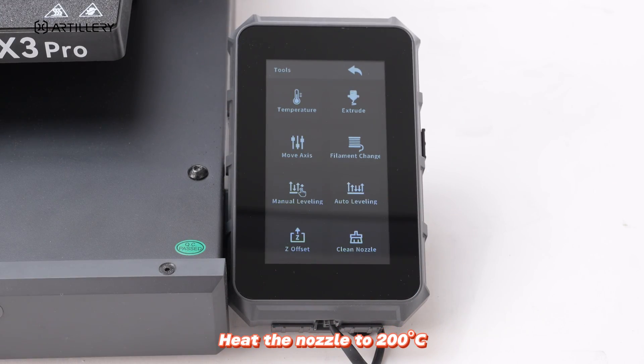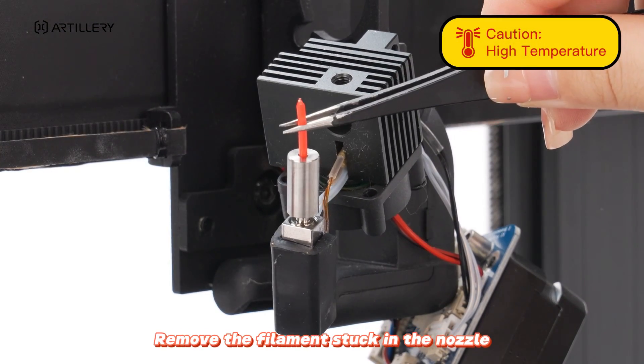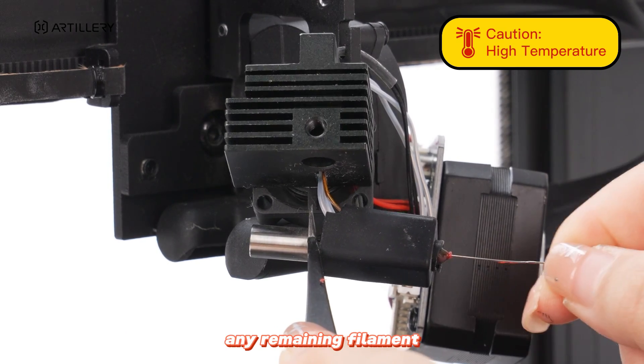Heat the nozzle to 200 degrees Celsius. Remove the filament stuck in the nozzle. If no filament blockage is found, proceed. Insert the needle provided into the nozzle to clear any remaining filament.